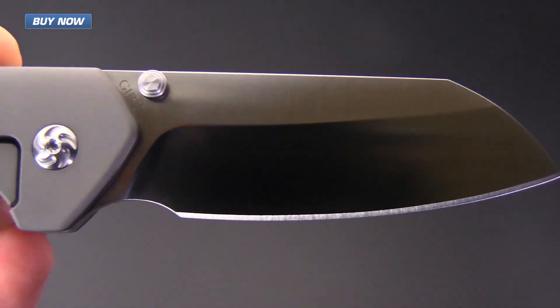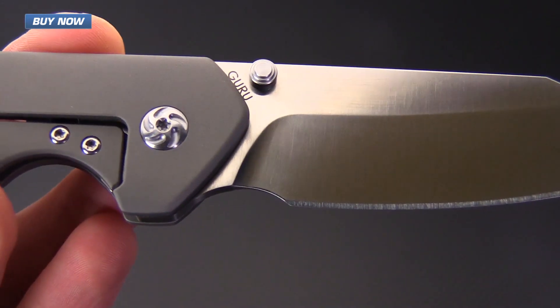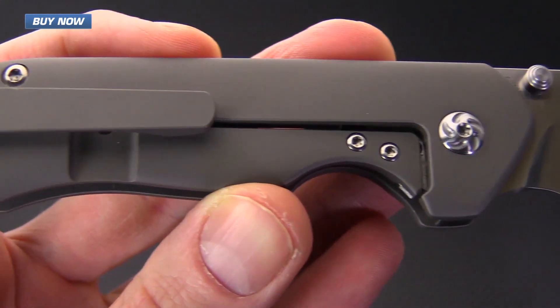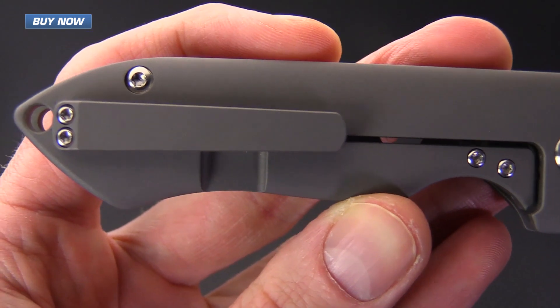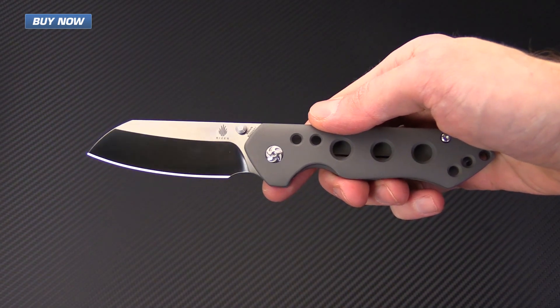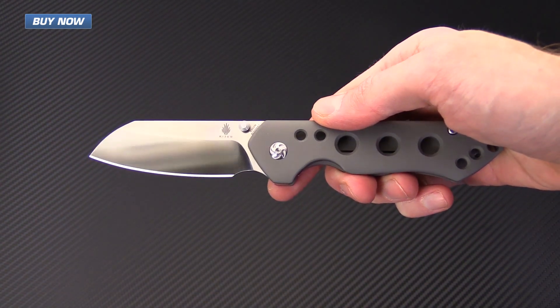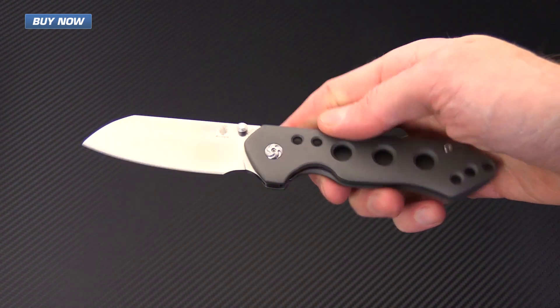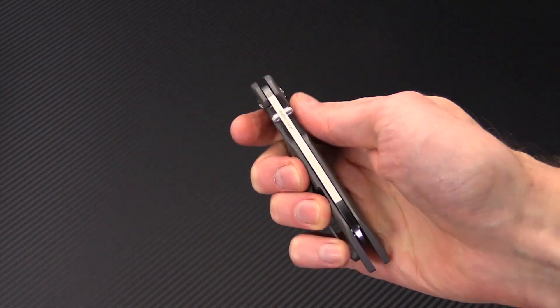If you like what you've seen today and you'd like to see more, check out the rest of the videos on our YouTube channel. Like the video and subscribe to our YouTube channel for updates on all new and upcoming videos. Again, that's the Kaiser Guru, designed by custom knife maker Matt Degnan. Check it out now at gpknives.com. Thanks for watching and stay sharp.